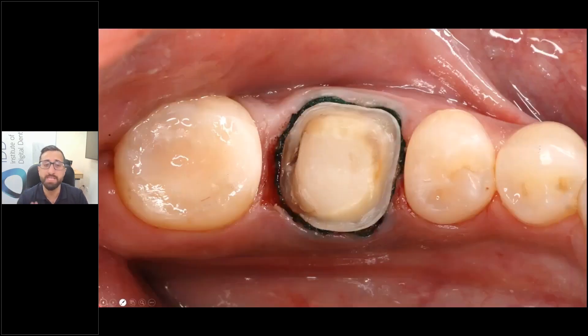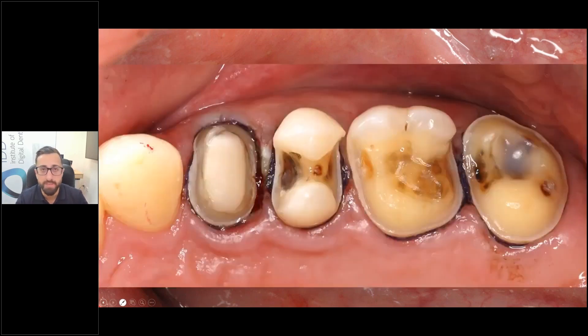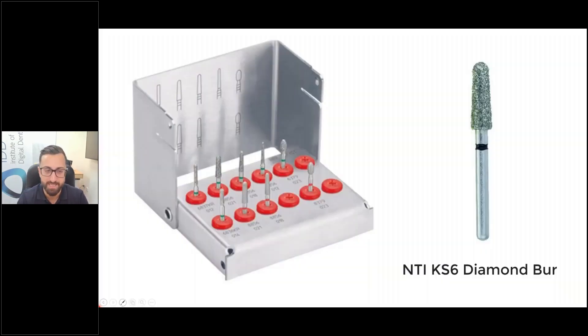You can start doing single crown scans, and as you develop and get more comfortable, move on to a whole quadrant. Everything from a quadrant to implants to full arch implants is doable with scanners these days.